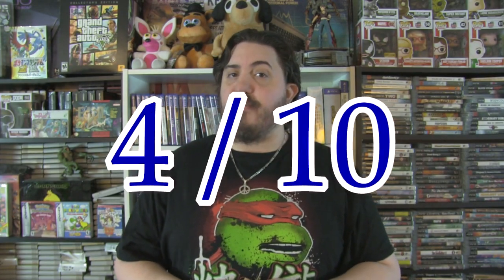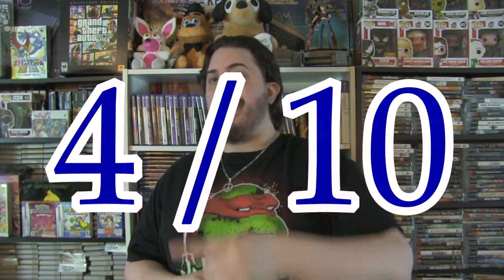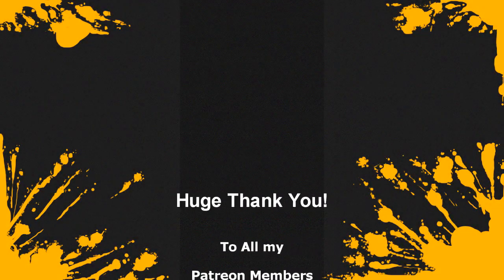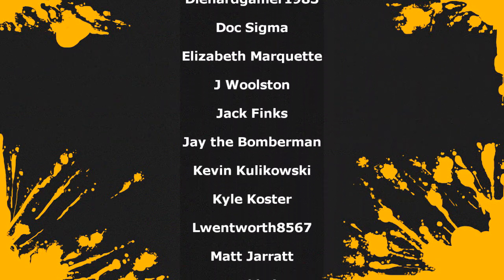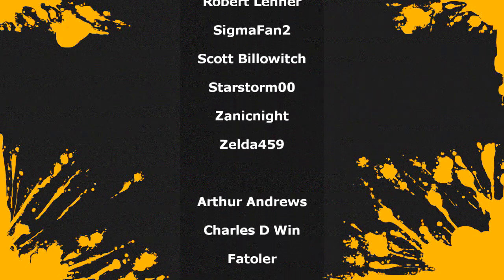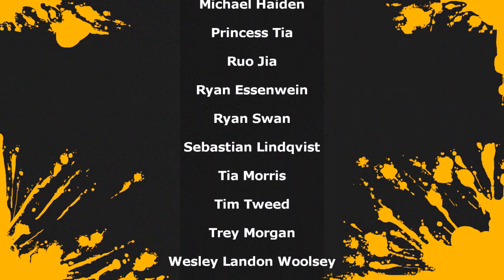That's going to wrap up this review. Thanks for watching, and I hope you enjoyed. We'll see you next time.